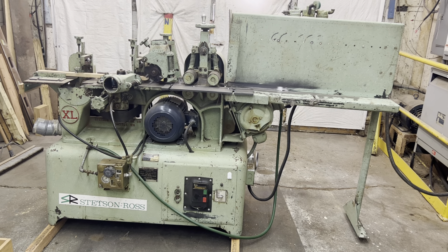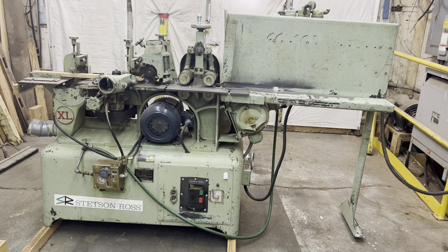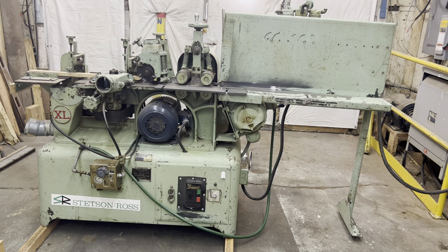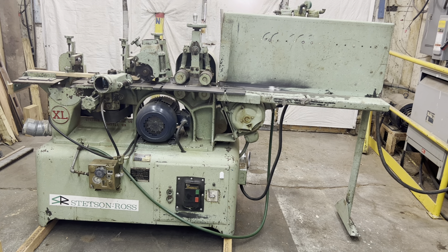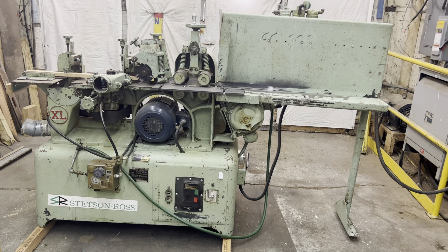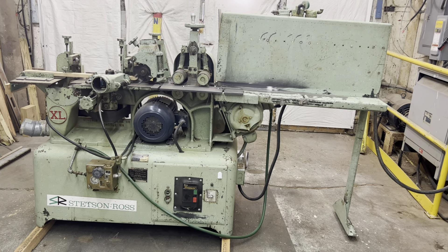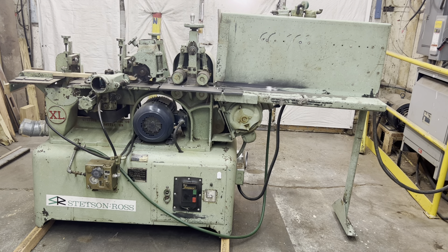Hello everybody, welcome to LMT Machinery. If you have any questions on any of the machines we have available, please give us a call at 319-239-7702. Hit the subscribe button if you want to see more videos like this. Our email address is info@lmtmachinery.com and the website address is lmtmachinery.com. Today we're taking a look at a Stetson Ross Forehand XL molder.